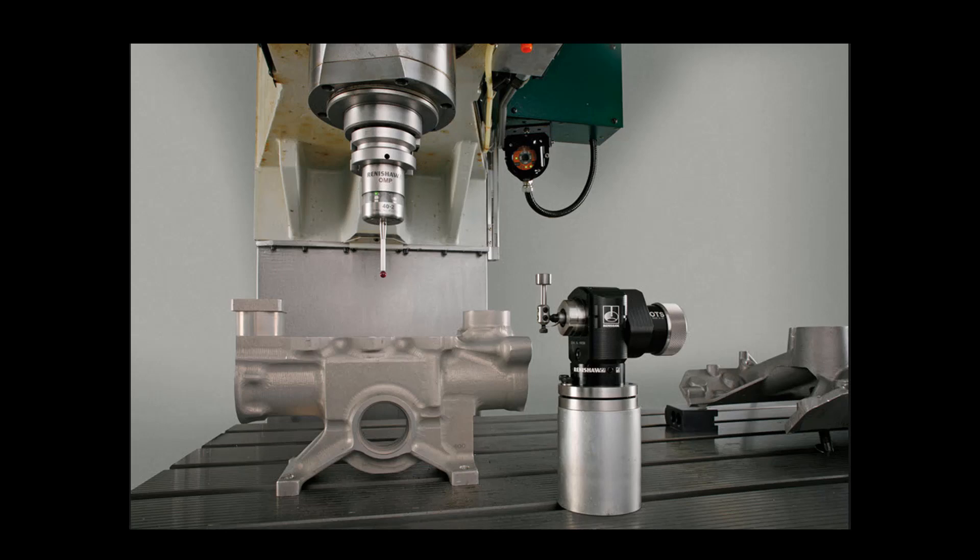Hello everybody, this is Charlie with the Gossiker application staff with another video. Today we're going to talk about calibrating your touch setter and your spindle probe. These are a great handy little addition to any machining envelope, but they really aren't worth a thing unless you've got them calibrated just right. A lot of people think that a spindle probe is nothing more than an expensive edge finder, but if you've got it calibrated properly you could turn your machine into a CMM as well as an automated edge finder that makes life really easy for you.